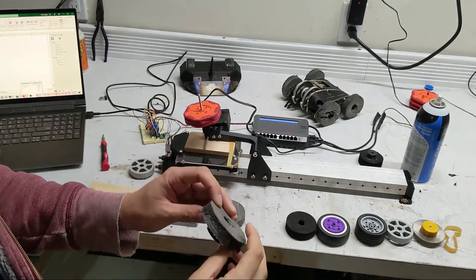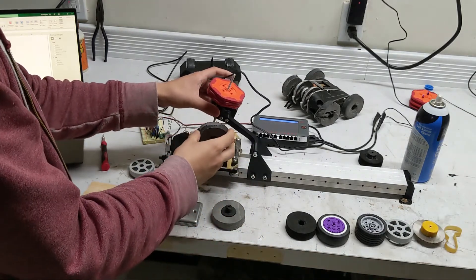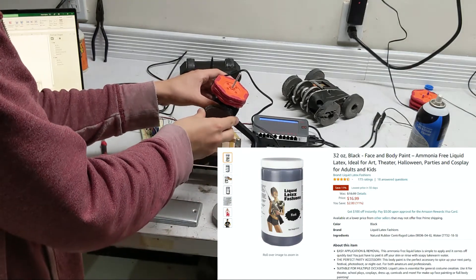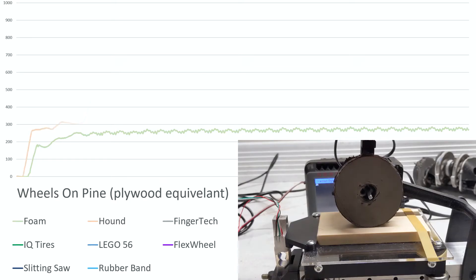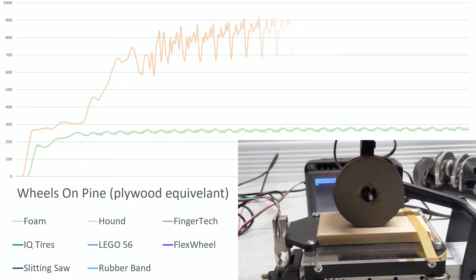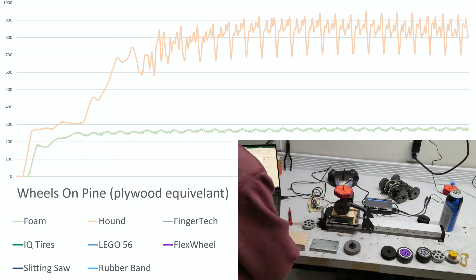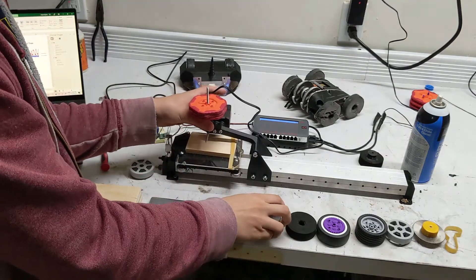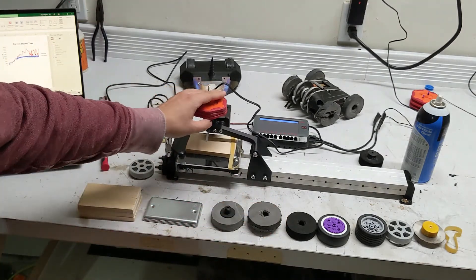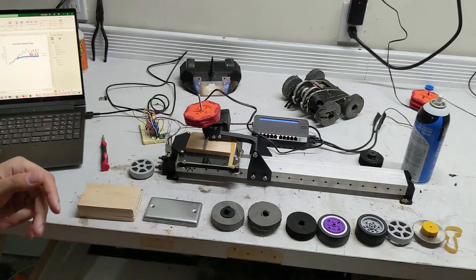Up next we have the current Hound wheels. These have latex painted onto the outside, just to give them a little bit more traction. After you add in the latex, they come in at around 38 cents. We got a peak there of 949 grams, and the average of the last two seconds was 842. I did notice a lot of jumping at the end because the wheel kind of bounces a bit. That's something I've noticed in Hound - when it's pushing at something, it just starts jumping violently. We'll see how it does compared to some of the other wheels.